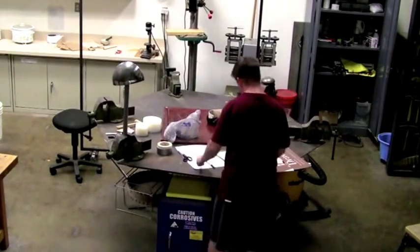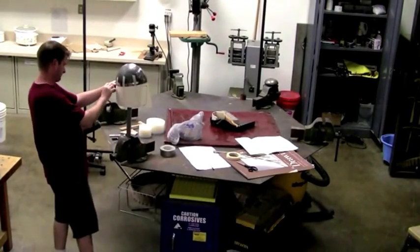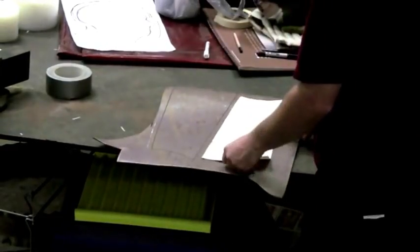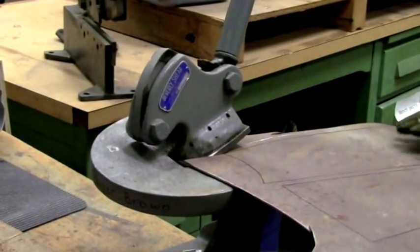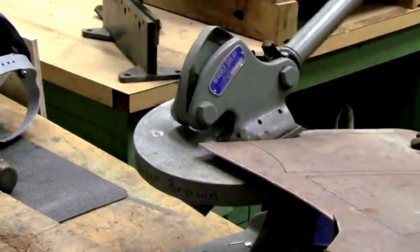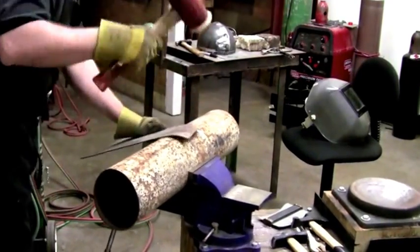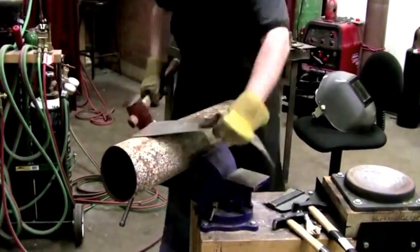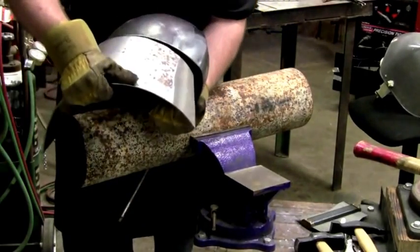Now I'm laying out the pattern for the rest of the helmet using good old-fashioned poster board that I just tape up to the helmet. I cut out the pattern and apply it to the steel. Unfortunately, because I didn't have a large enough piece of steel to accommodate the pattern, I had to make the rest of this out of two separate pieces that were then welded together. Ideally I would have done that out of one piece of metal, but sometimes you just have to work with what you've got.